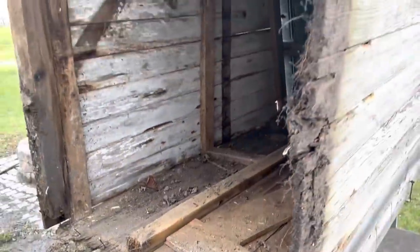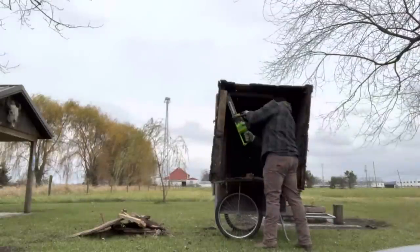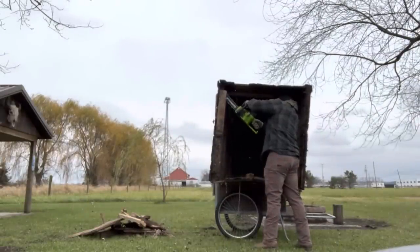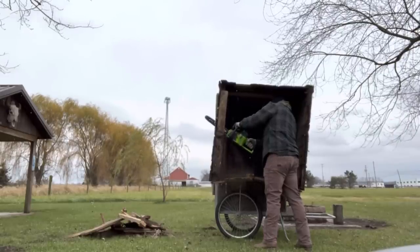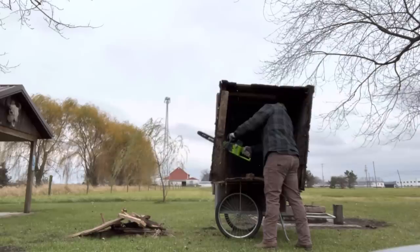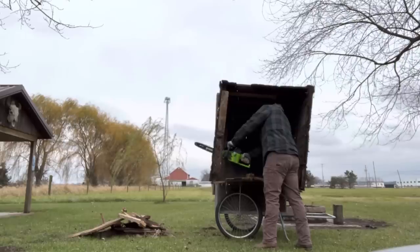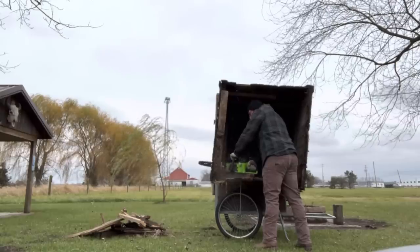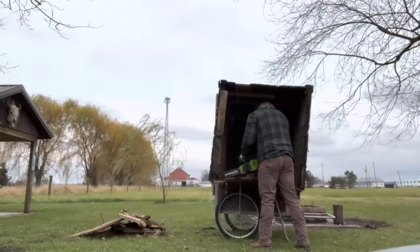It's time for my favorite thing in the world — chainsaw carpentry, my specialty.